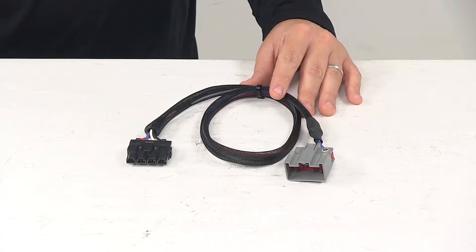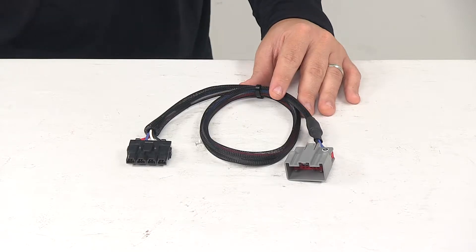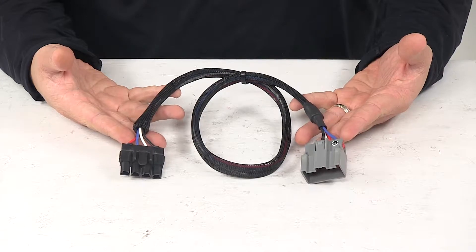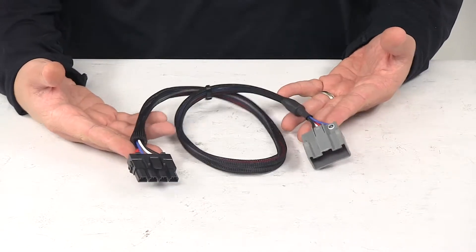Today we're taking a look at the RedArc plug-and-play wiring harness for the TowPro trailer brake controllers. This wiring adapter eases the installation of your RedArc TowPro Classic or TowPro Elite electric brake controller.